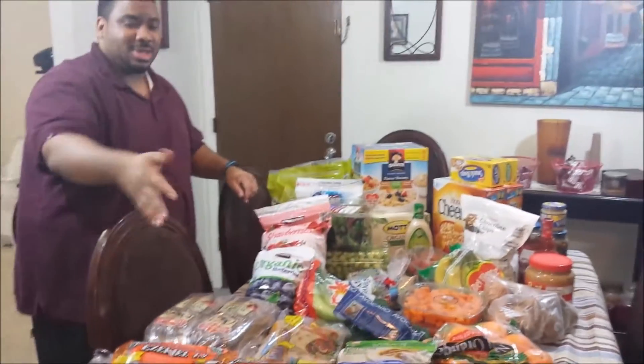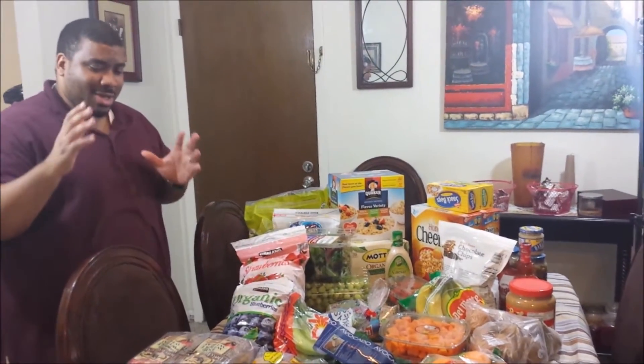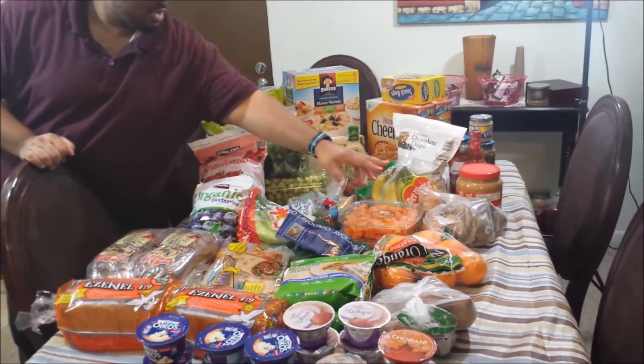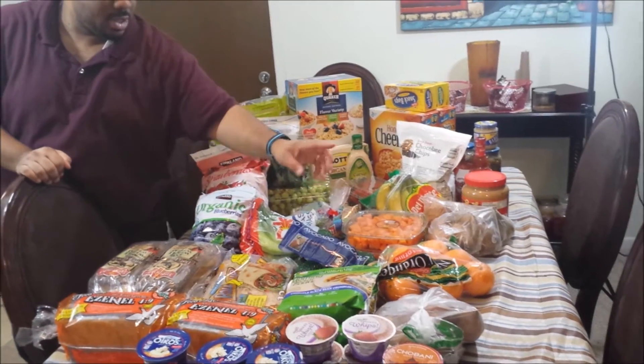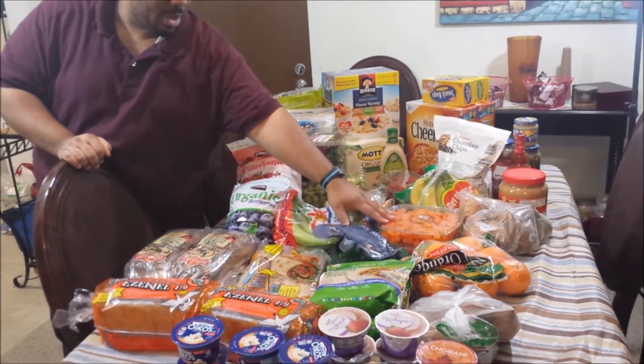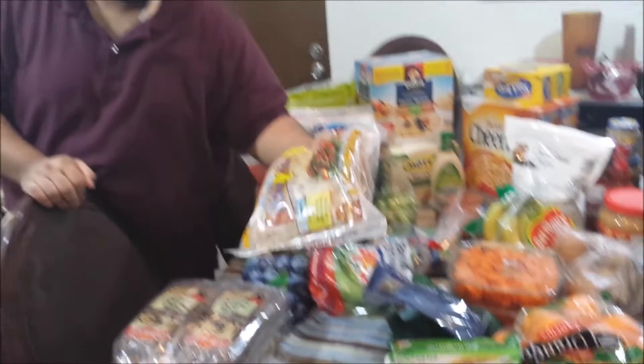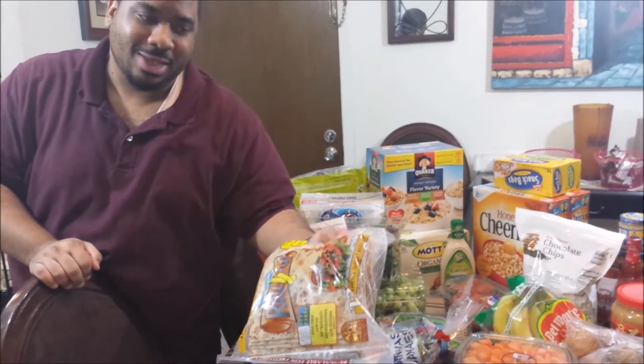We got sweet potatoes, pears, oranges, avocado, and butternut squash. We haven't gotten those in a long time.